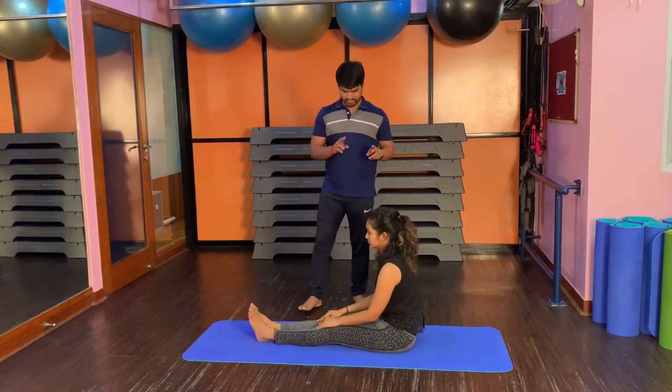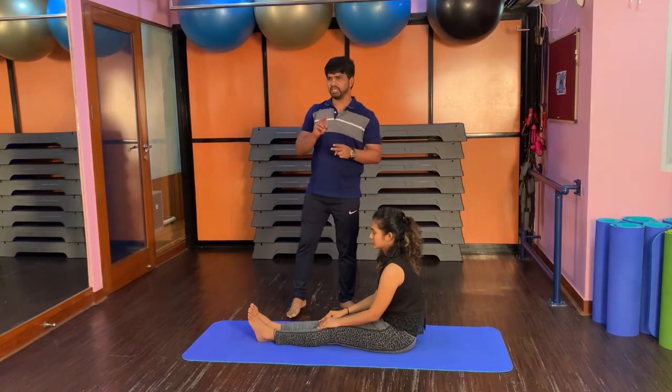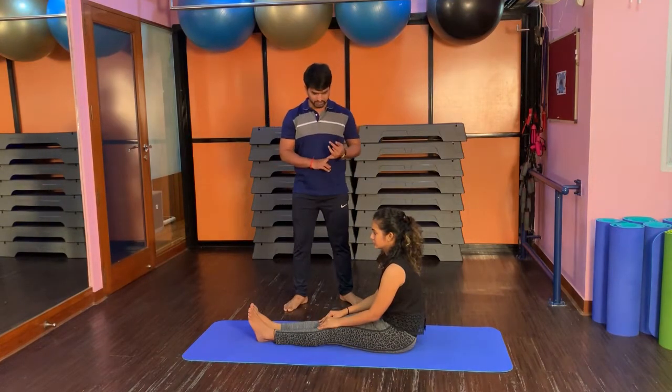Here I am going to tell you about Paschimottasana. There are many variations here. I will show you two — one Paschimottasana and two Paschimottasana. This posture is very good to improve digestion and tone the nervous system.